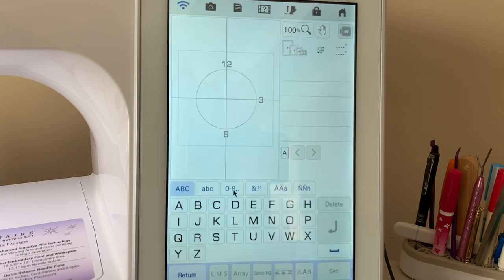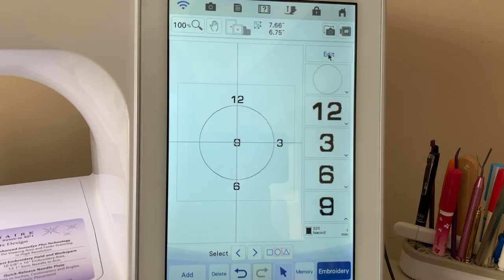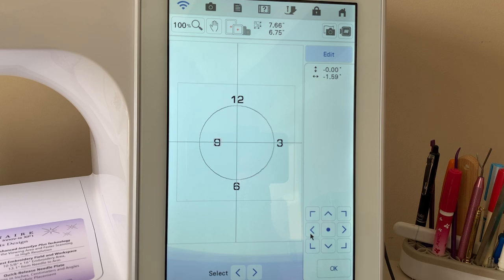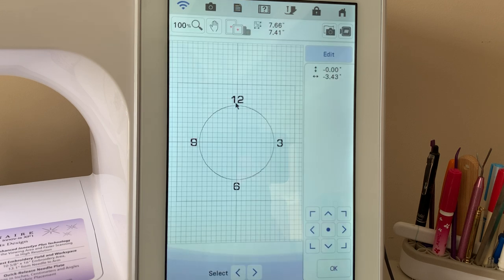Let's continue and get number six into position, then choose okay. Choose add, go back to the numbers in category two, and we want the number nine — select nine, medium, set. Go to edit, go to move, and move that in. Now we're going to add a grid, which will let us see if these are set precisely. Choose the three-eighths inch grid — you'll see a line — and I want to select each number and move it to that line. Select number 12 and move it against the line, then number three — move that in closer. Number six — move it up. Perfect.